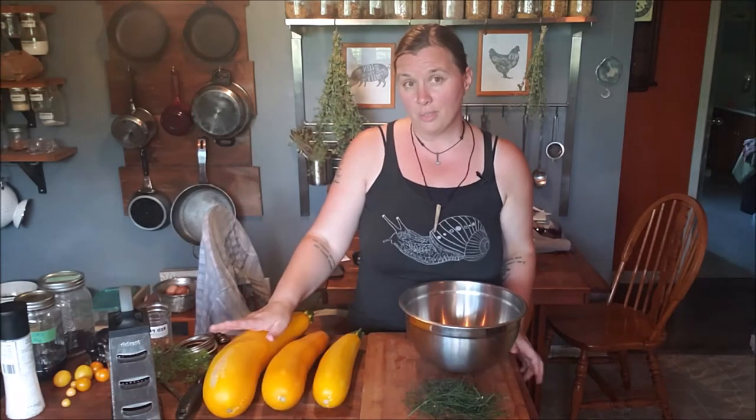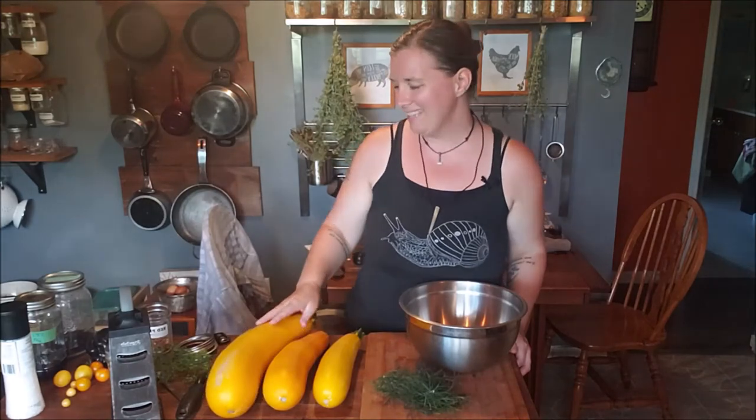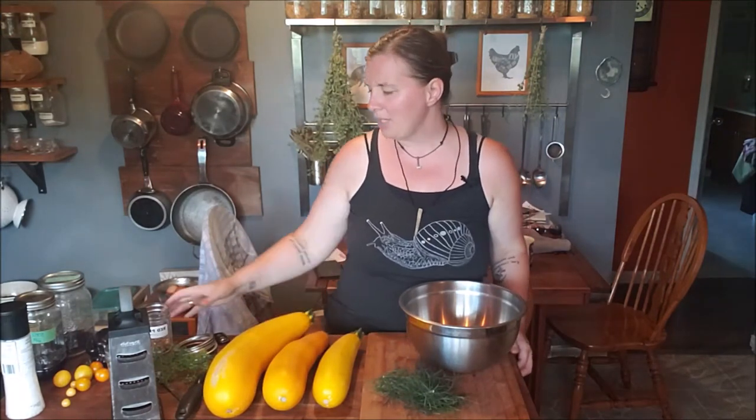All you're going to need for this recipe is some dill, zucchini — any kind — good quality unrefined salt. I'm going to be using Himalayan sea salt, and if I run out I've got a regular old sea salt. I'm also going to use a little bit of red pepper flakes, and that's about it.